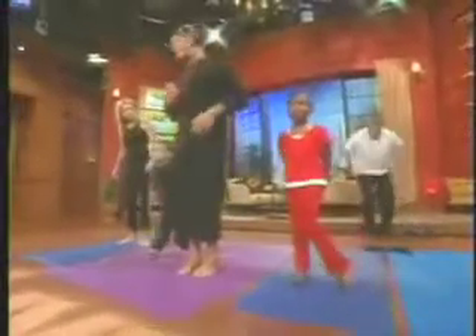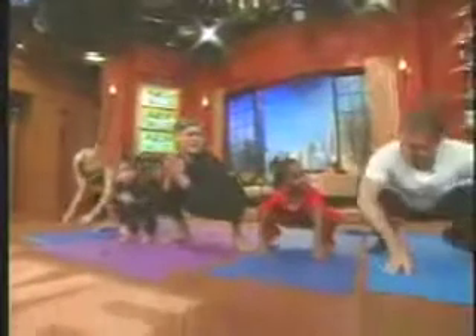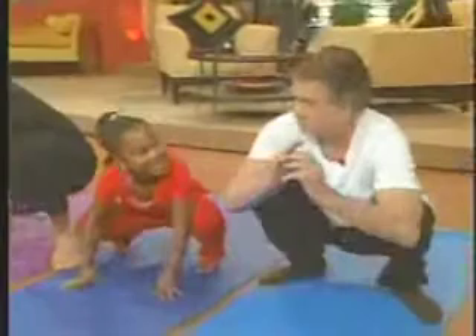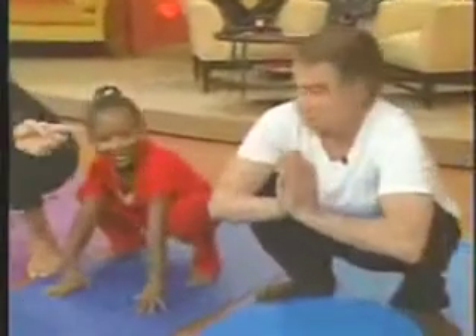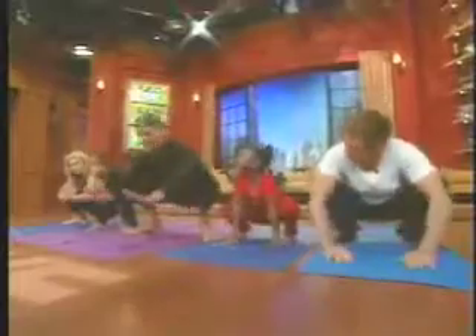We're going to start out with a squat. Come down here. So we come down, you bring your hands here. Why is she looking at me? He's getting competitive already. So in yoga, it's good — we want to let go of competition. Put your hands here.